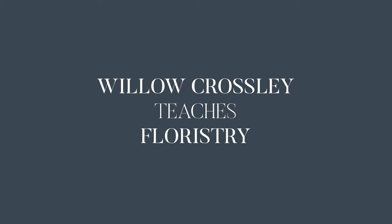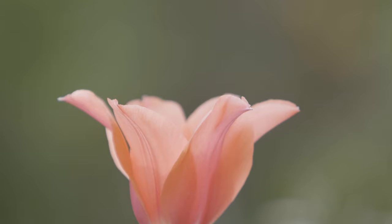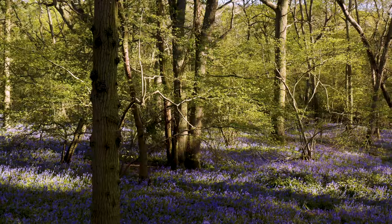Bring nature into your homes, be it from the woods, from your gardens, or even just from the supermarkets. Let it bring that light and joy in life into your own lives.